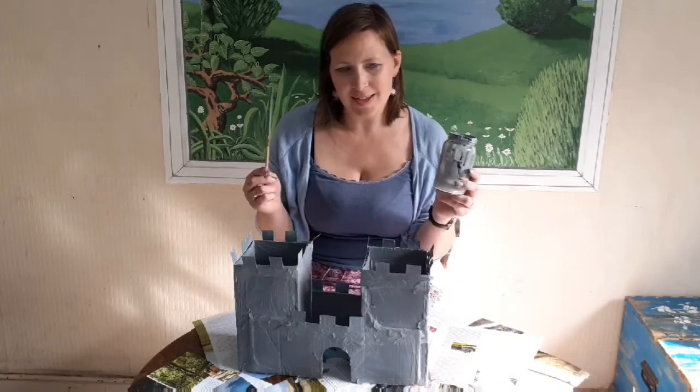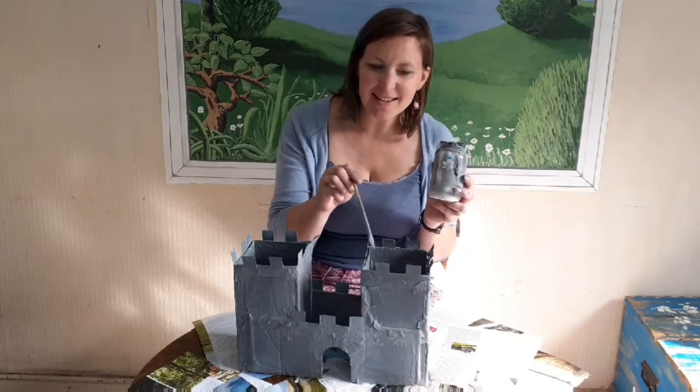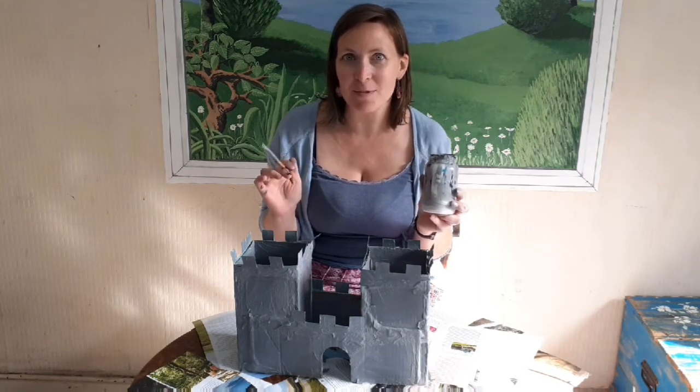That was a lot of mess! Look at our castle — it looks fantastic. I'm going to leave that to dry and then tomorrow we're going to put some bricks on it. Well done everybody, go and wash your hands.